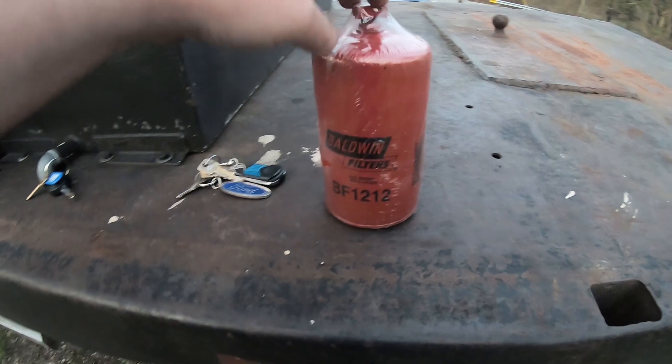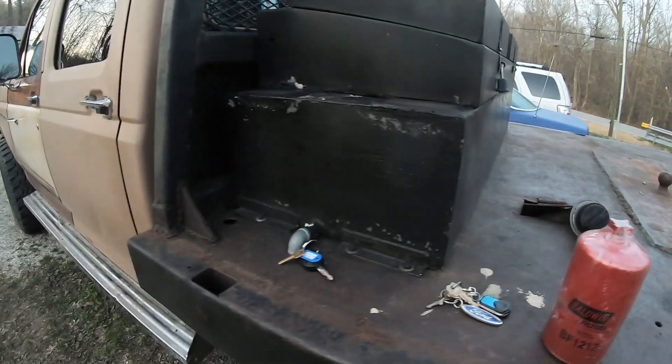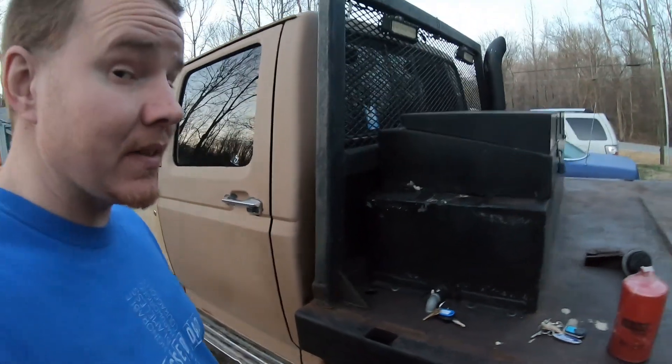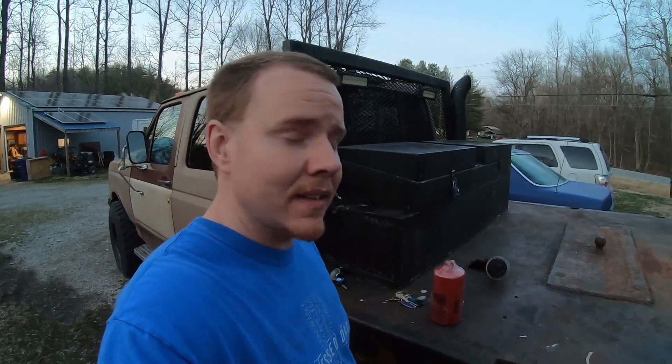I always keep spare filters in the truck — one for the oil tank and one for the main engine fuel filter — and I suggest it if you're going to be doing any of this alternative fuel stuff, because you never know when something can go wrong. You could plug a filter and get left stranded on the side of the road. So keep spares handy.